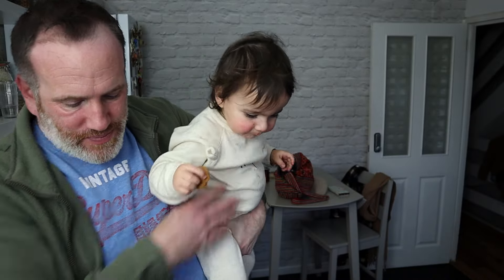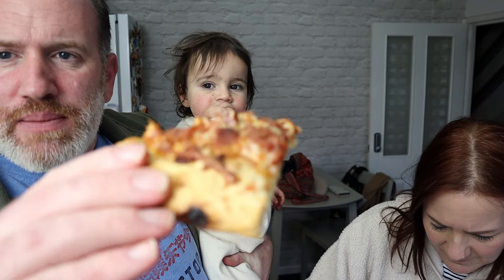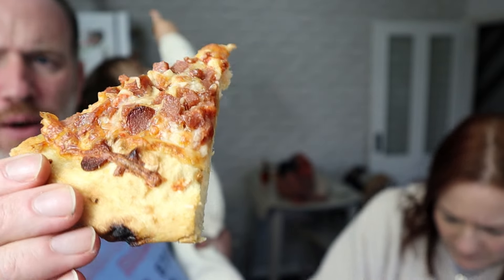We've got Luca again, he's trying to get in the cupboard because he knows there's biscuits in there. Do you want pizza? He can have a bit of that. Right, Luca's joining this review — let's cut him a little bit off. There it is. He's eating a biscuit. So there it is: pepperoni pizza.